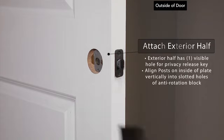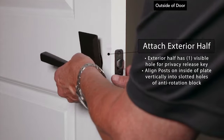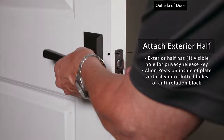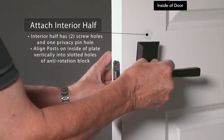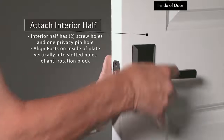When installing the exterior half, make sure the edge of the plate is parallel to the edge of the door. For privacy sets, the exterior plate has one hole for the privacy release key — make sure the privacy release hole is adjacent to the door's edge. For a privacy plate, there is one hole for the privacy pin in addition to the two screw holes for mounting.